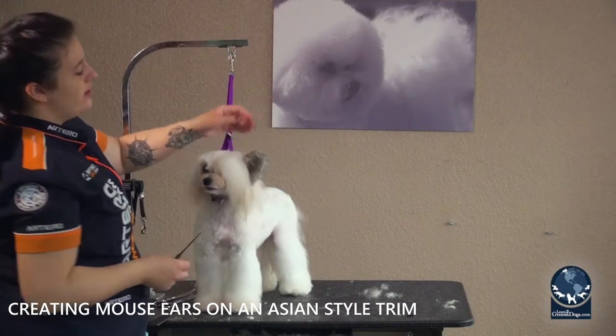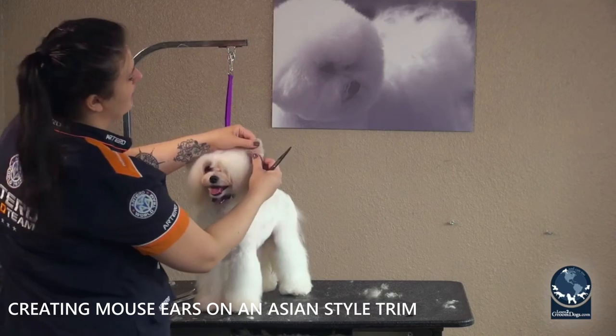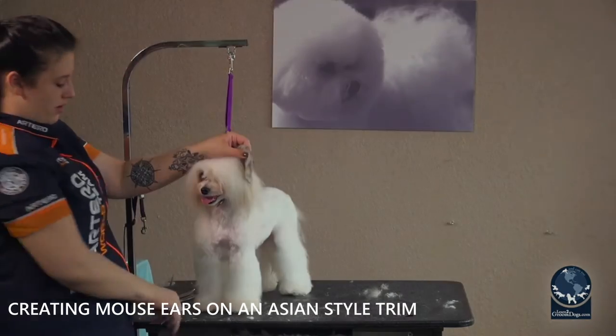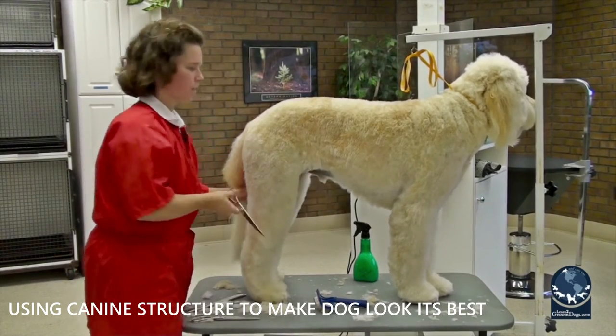We're going to give Piper these kind of little Mickey Mouse ears. She does have the ears that stand up, so this kind of really lends itself well. I'm going to find the tip of that ear, then blend that in so that we don't have a sharp line where I stop the clipper work.